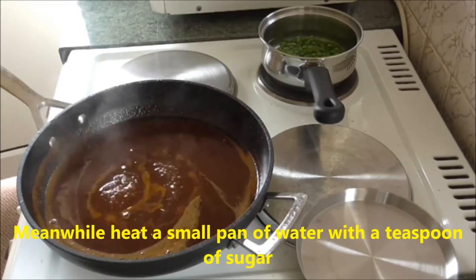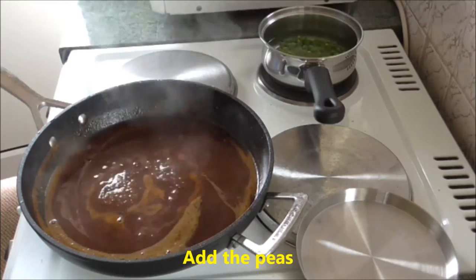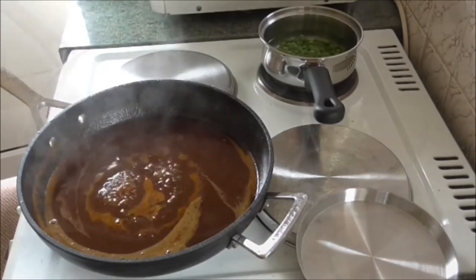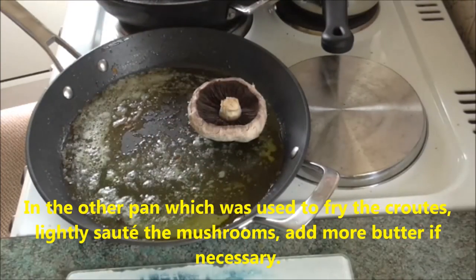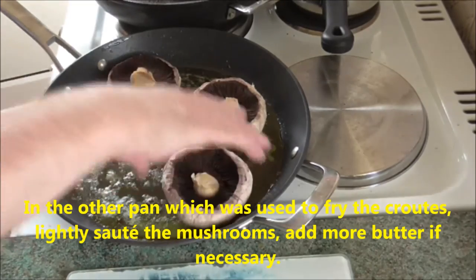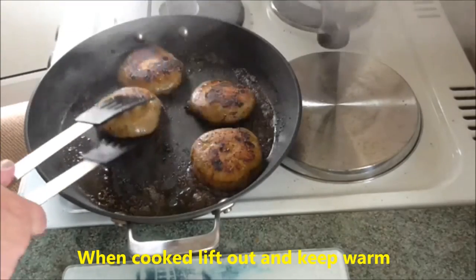Meanwhile, heat a small pan of water with a teaspoon of sugar, add the peas, bring to the boil and simmer for about five minutes. In the other pan which was used to fry the croûtes, lightly sauté the mushrooms — add more butter if necessary. Lift out and keep warm.